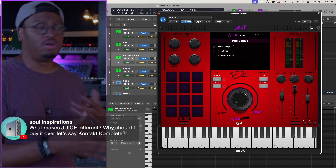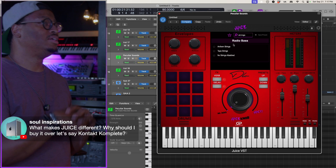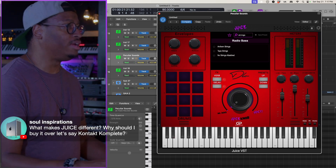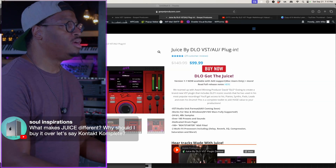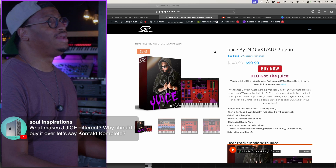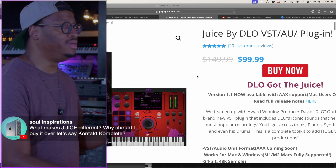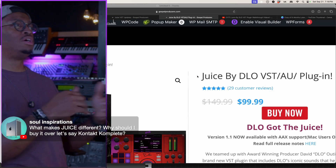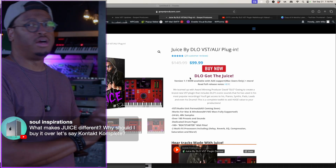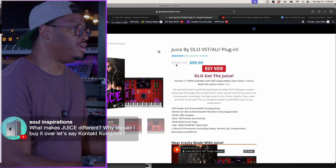We like to keep it simple with all of our plugins — just give you the basis of what you need to get down and dirty. And if you want to grab this plugin, you can get it right now on sale for $99.99 from now until October 1st, then it goes back up to the regular price of $149. So while this deal is open, you guys can easily jump in and grab it.